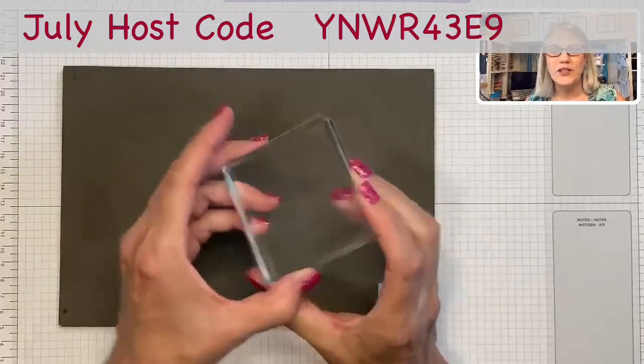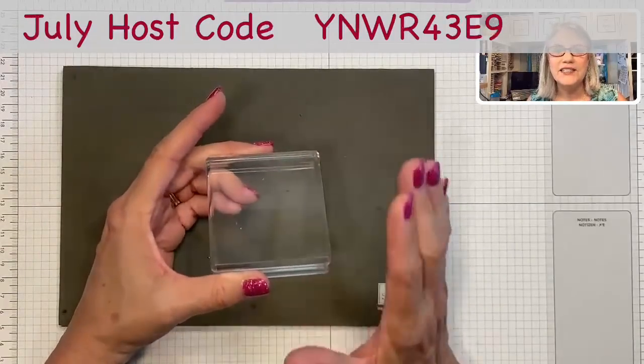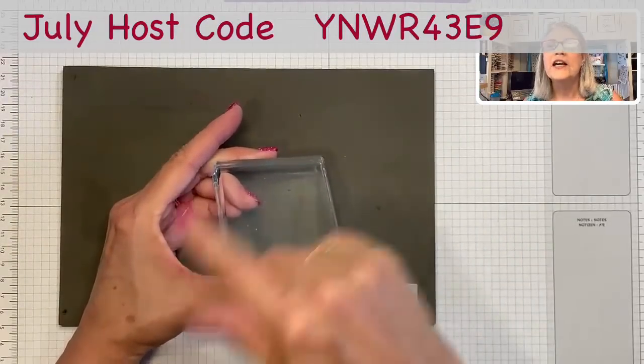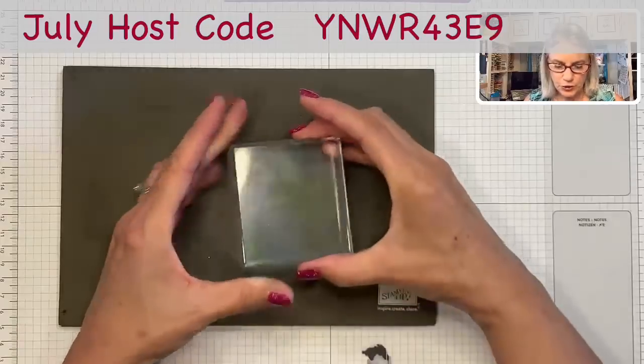I'm just going to use the regular size D block today, but like I said, you could use any size block. I'm going to show you four different ways to use this block to create some backgrounds.